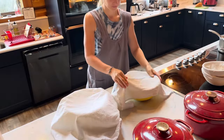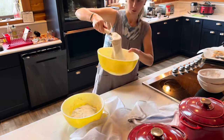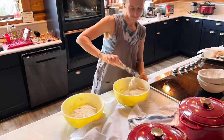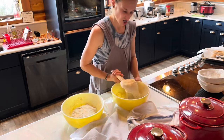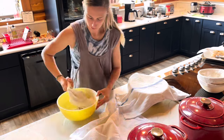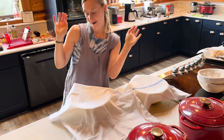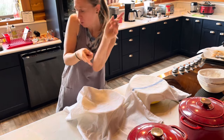Now we rest for another half an hour for the third round of stretch and folds. Even though I've cut out a lot of steps, this lazy girl sourdough still takes a bit of work, and that's why I like to do two loaves at once. Then rest time, and one more stretch and fold to go. It's getting close.